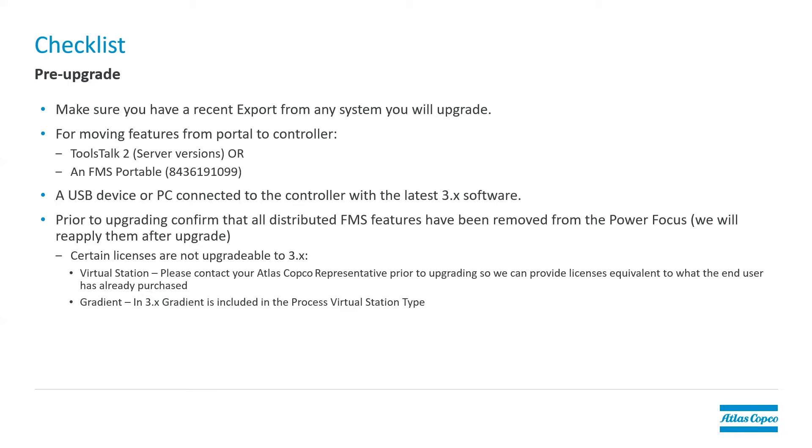However, it needs to be connected to the controller all the time. You can't just connect, install a license and disconnect — it must remain connected all the time. Or you can do it with the FMS portable, which is a USB device that you can use to move the licenses to the controller. We have some other videos on how to do that.